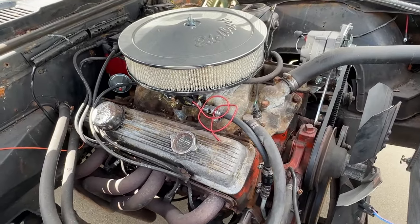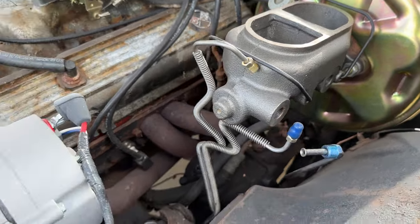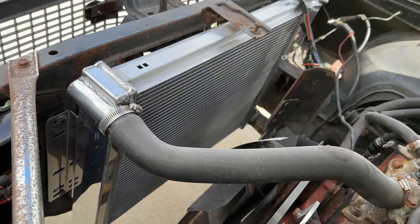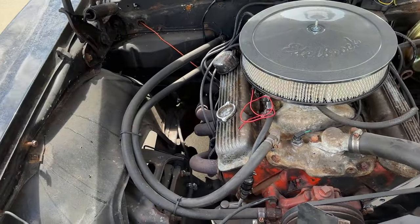Some of the brake hardware and the alternator have been replaced, and it's got an aluminum radiator today, but overall this car has pretty much everything that it came with when it was new.